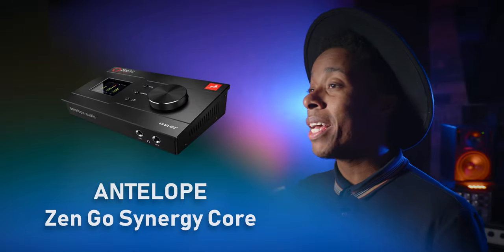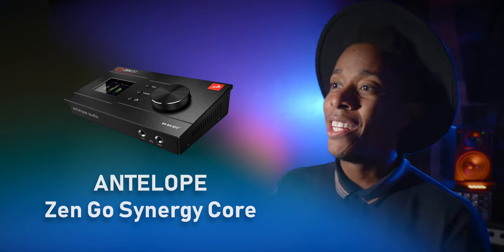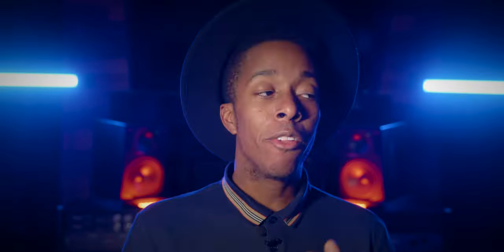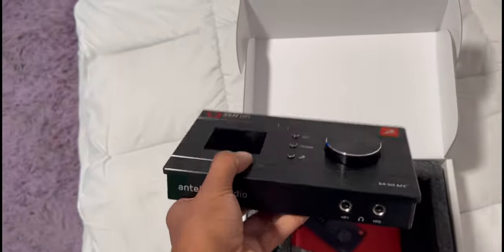Let's skip the computer and talk about the interface: the Antelope Zen Go Synergy Core. This is what I had on my wishlist and it's changed a lot of things for me. It's a really slick design and I've gotten used to the Antelope platform since I got my Antelope Orion. The preamps are next level — some of the best that money can buy — and its conversion is at the highest tier. Antelope has their own amazing plugin line, and it has two headphone inputs in the front, making it easy to work with a friend without needing to carry monitors around.